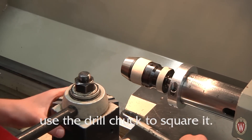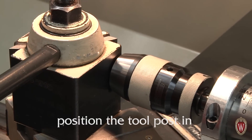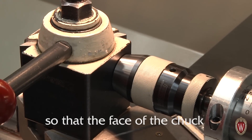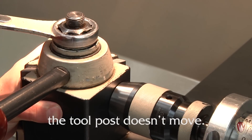Loosen the nut on the tool post and use the drill chuck to square it. To do this, position the tool post in front of the chuck, advance the tailstock quill so that the face of the chuck is flush with the tool post, and tighten the nut making sure the tool post doesn't move.